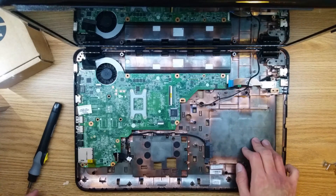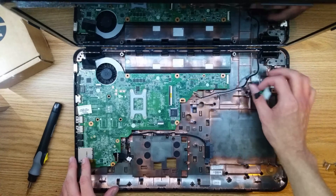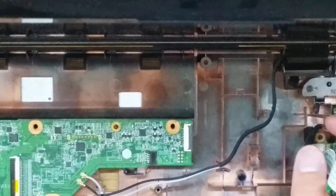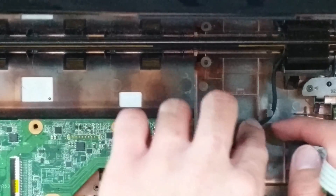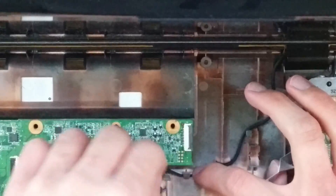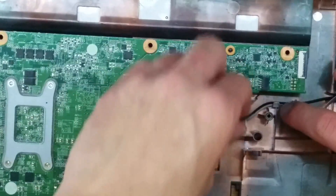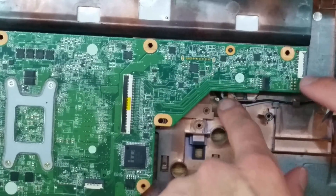Now that you have the screws installed back into the case that hold the screen on, we're going to reroute our wireless cables. Let me zoom in here and move over. You can see there's these little routes here to route the cable with, and there's the little one that goes there — these two right here. And then once you get past these two, you can just stick it in towards the other side of the board.